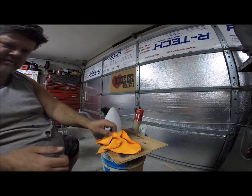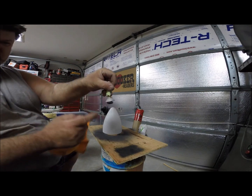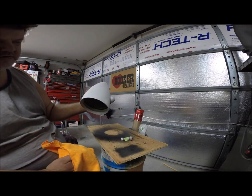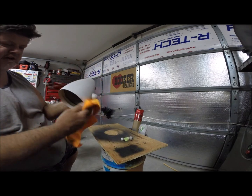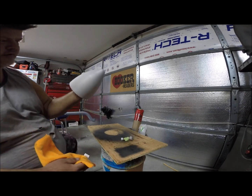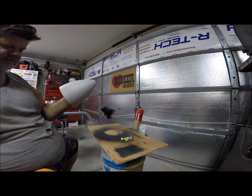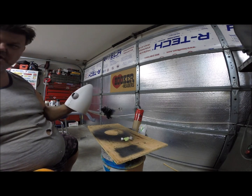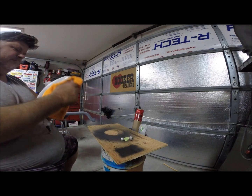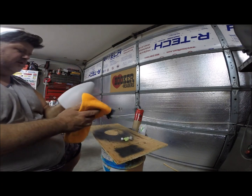Now we're back in the garage. We got this bead blasted - this base here is what we're interested in. Look at it now - how ugly! It was nice and shiny, and now it's all dull from bead blasting. You definitely don't want to use anything rough on this because this patina process, to my knowledge, can only be done to aluminum. It might work on other materials but I've only done aluminum, so that's the only one I'll confirm.